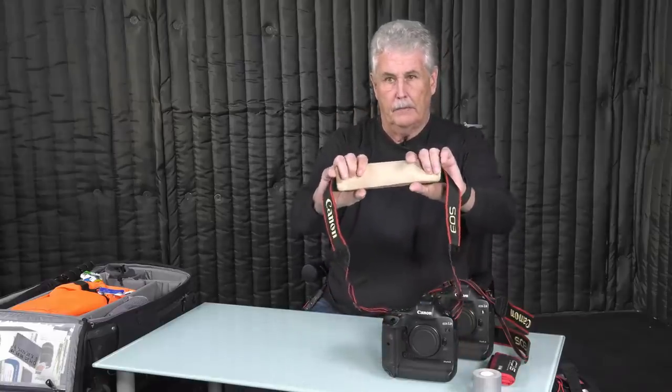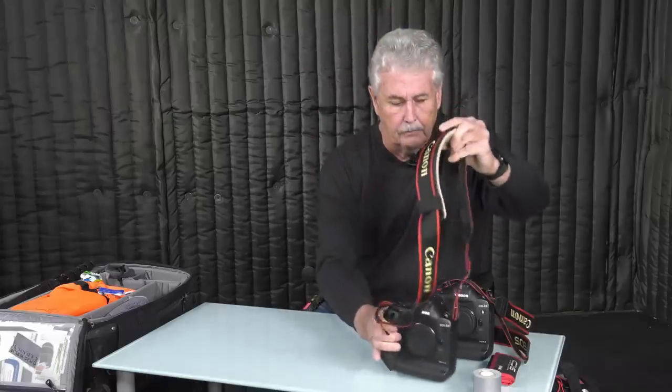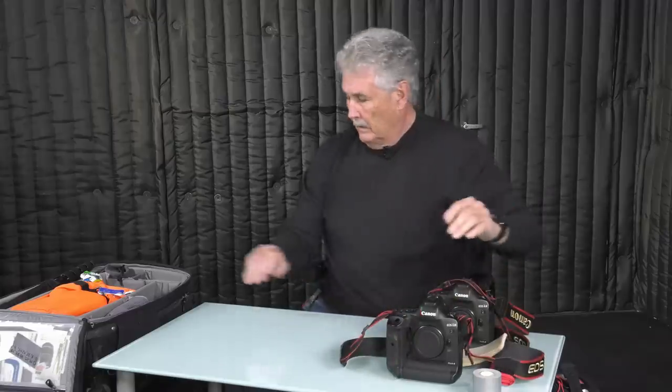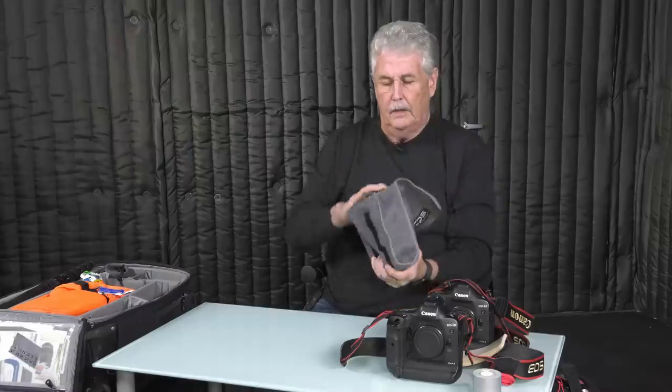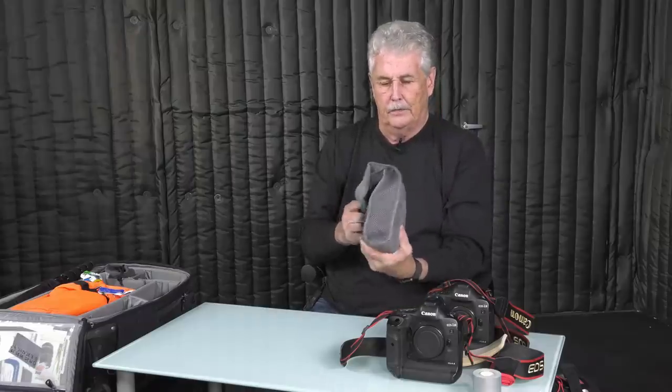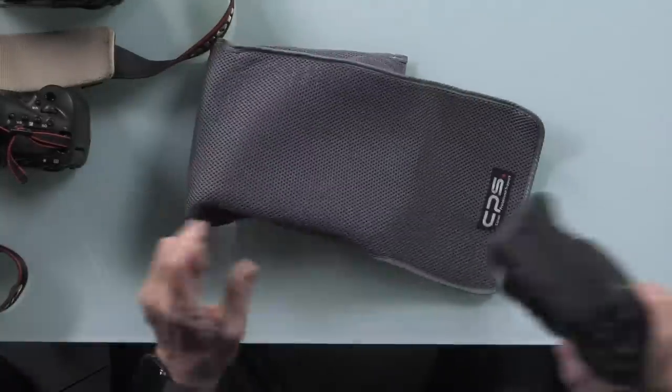This is a pad for my neck, for the camera that goes around my neck. This helps with neck strain, which I have a lot of. Here's the third EOS 1D X Mark II. I love this little pouch — it comes from Japan. We don't get the cool stuff over here. So we've got three cameras.